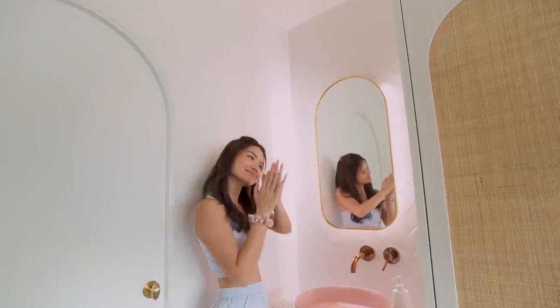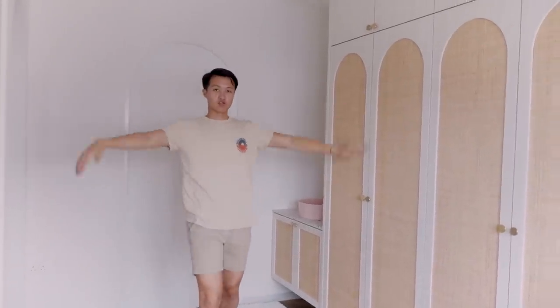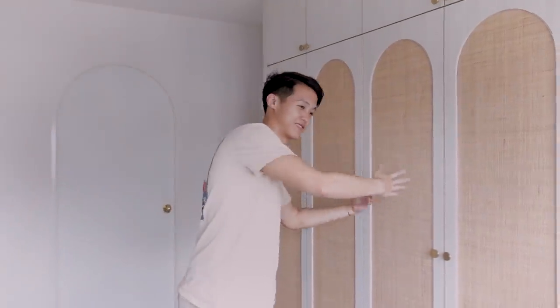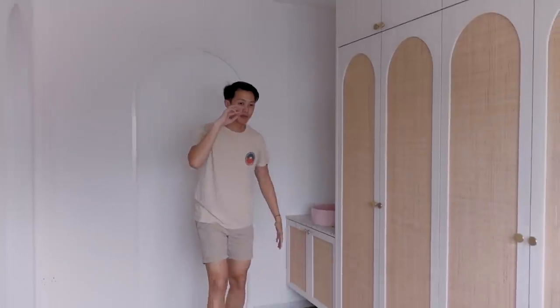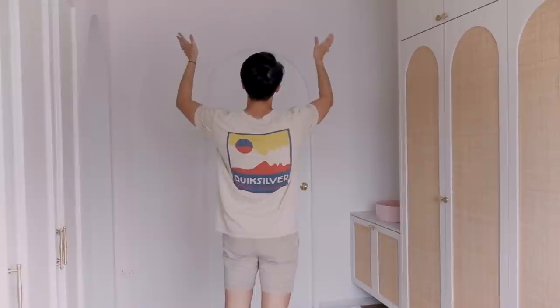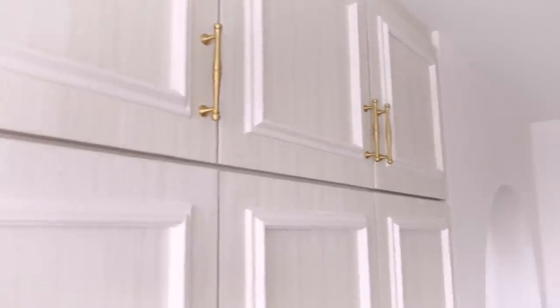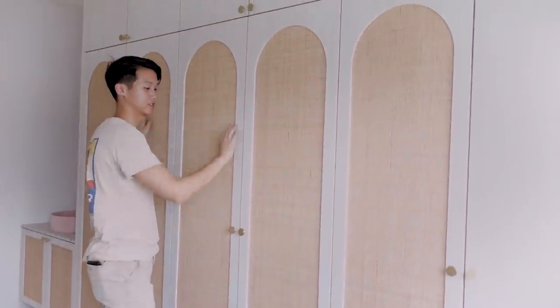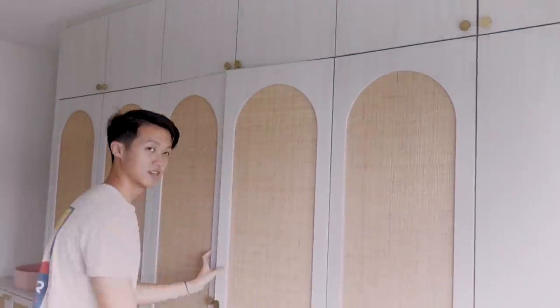Here we have the wardrobe. This was the master bedroom for the previous house layout. So we gotta have a huge walk-in wardrobe. What we did was we pushed back this wall so that we get the bigger space. This is also for filming — that's why you see the lower aircon here. We removed the aircon up there. On this side of the wardrobe we used the rattan arches. This is my space and the rest is hers. The wardrobe laminate is also Tropical Elm from Aroma.